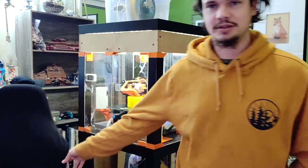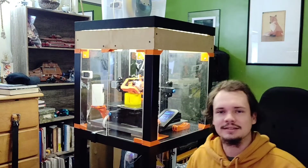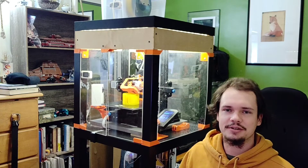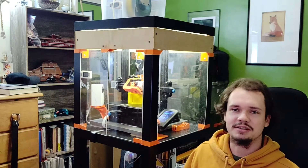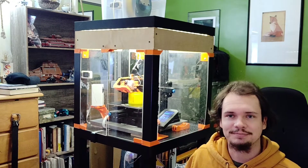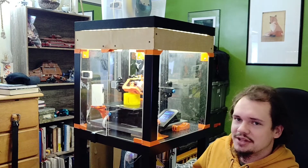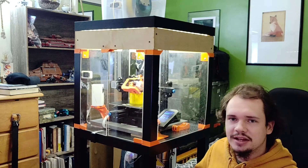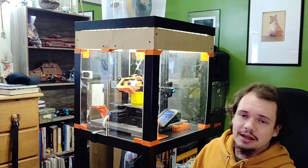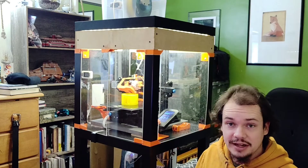You guys wanted this, so here's a little tour of my 3D printed station. This is Crazy Cory's — whatever I named the series. The last time you saw anything was when I printed out a bunch of drag chains for the cables. Let me give you an overall tour of the printer station.